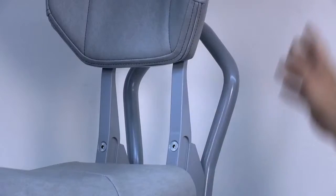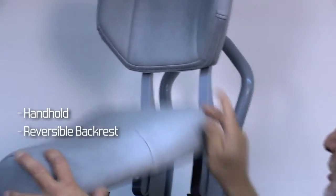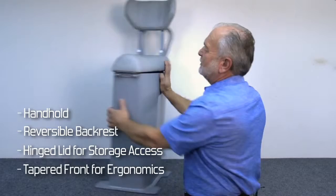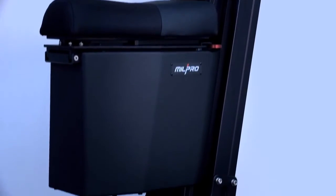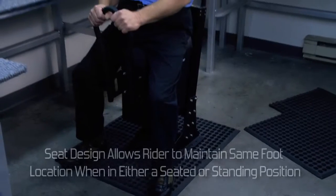This is the Classic seat, which has a number of basic features including the handhold, the reversible backrest, the hinged lid for access to storage, and the tapered front for ergonomics. This tapered design is on all of our seats and allows the rider to sit and stand without changing their foot position.